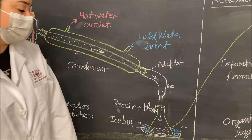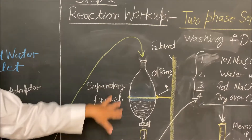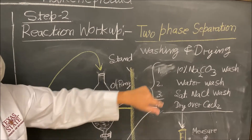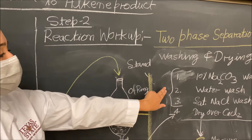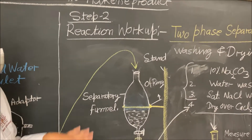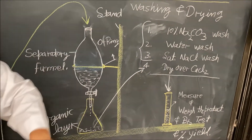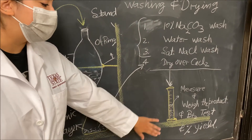The crude product will be in a nice ice bath. Once we have our crude product, we'll do three different washes in the separatory funnel to purify it: first with sodium carbonate solution, then with water, and then with saturated sodium chloride. Once all three washes are done, we take our organic layer and dry it over calcium chloride. Once dry, we'll measure, weigh, and then do our bromine test and percent yield.